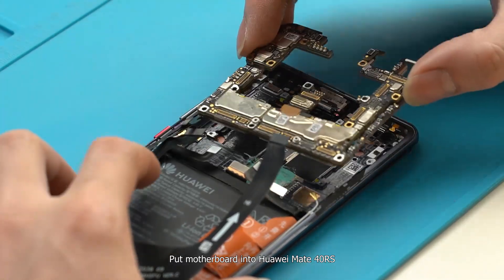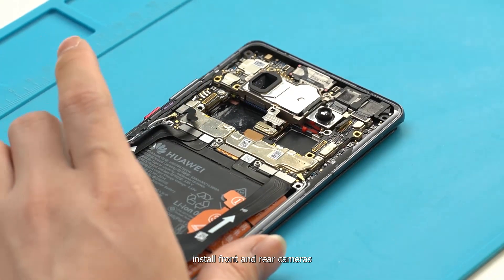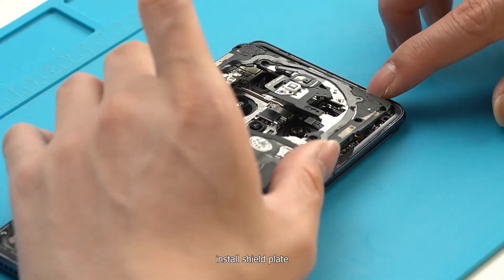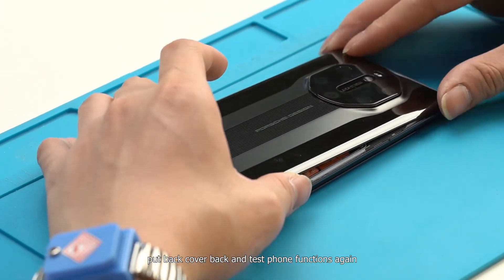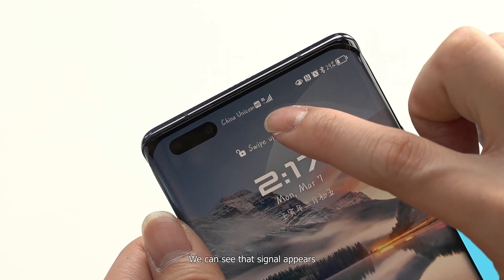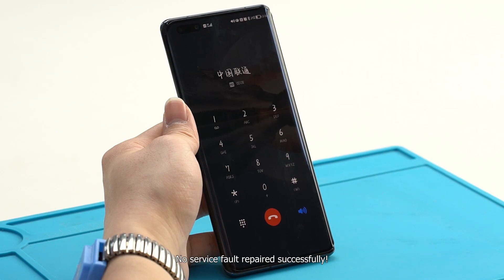Put the motherboard back into the Huawei Mate 40 RS. Install the front and rear cameras, then install the shield plate. Put the back cover back and test all phone functions again. We can see that signal appears, phone calls work, and all other functions work normally. The no-service fault has been repaired successfully.